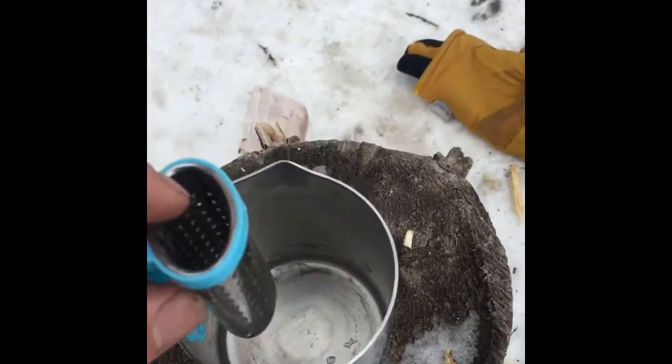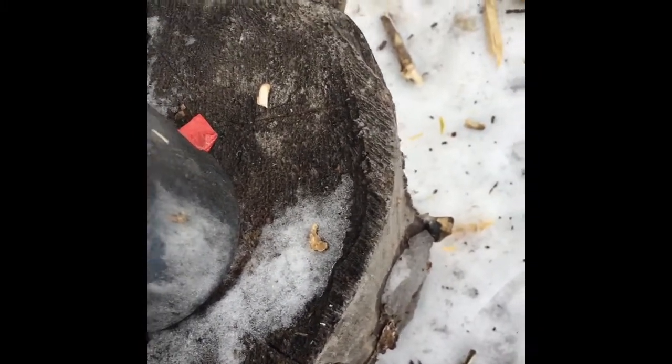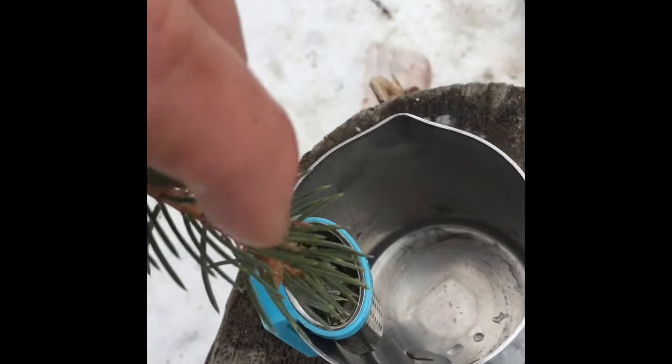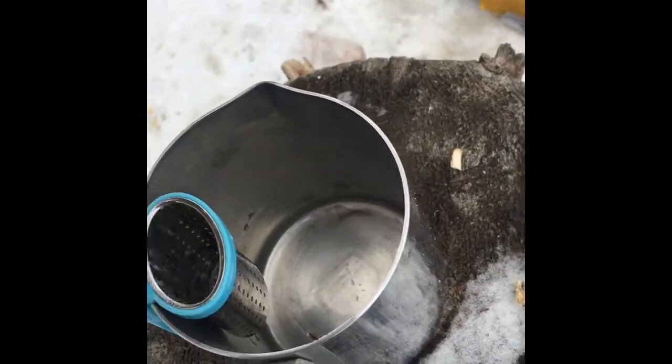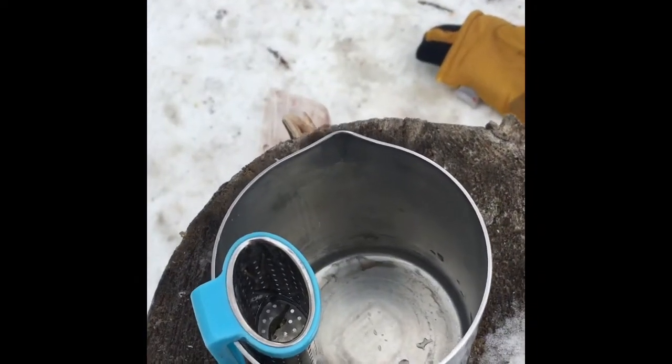I saw this little tea diffuser at the dollar store and I thought it was pretty cool, because I can just clip it onto the side of my cup and start filling it with spruce tips, then pour the hot water in. This is hard to do with only two hands, but I'll show you what that looks like.